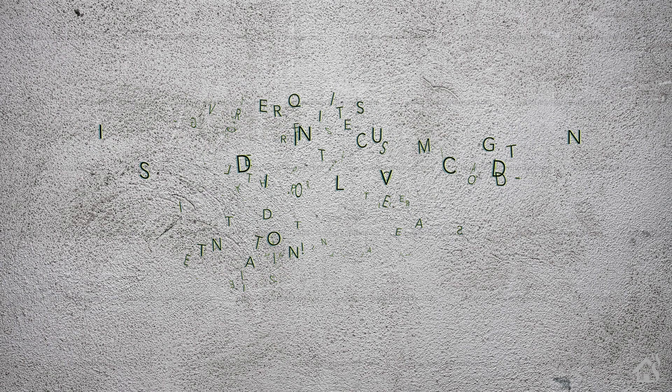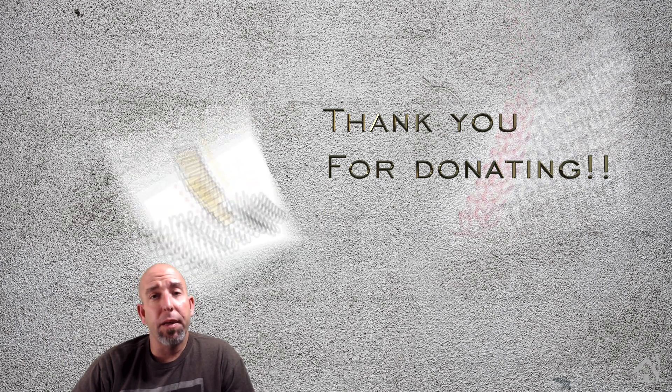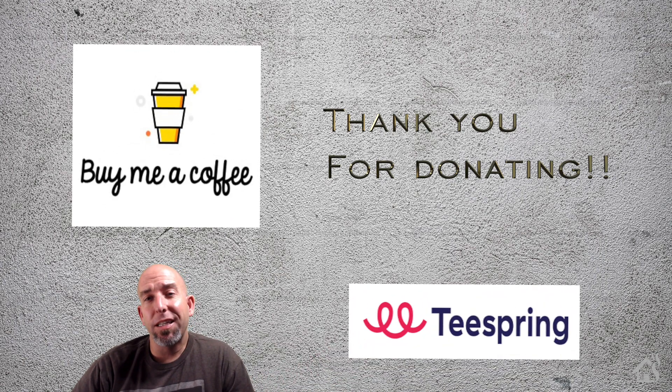That's the end of the video, guys. As always, I want to thank everybody for donating to my Buy Me a Coffee link — every little bit helps. If you haven't had a chance, jump over to my Teespring merchandise page to check out all of the Burns Home Automation merchandise. If you liked the video, please subscribe to my channel. If you have any questions or comments, hit me up in the comments below. If there are any videos you'd like to see that I don't already have out there, let me know in the comments and I'll see if I can get something put together for you guys. I'll see you guys around — thanks!